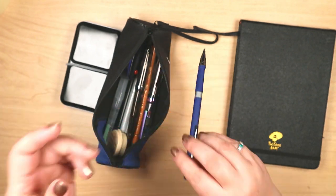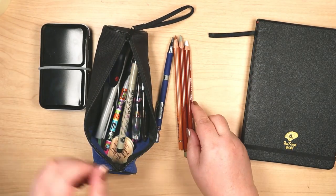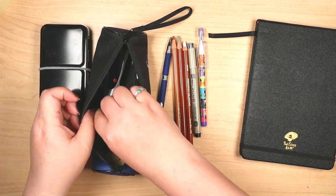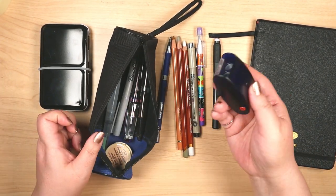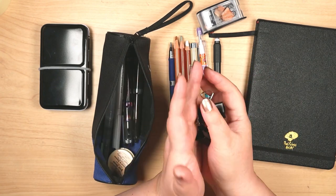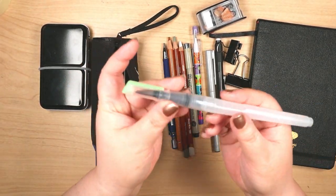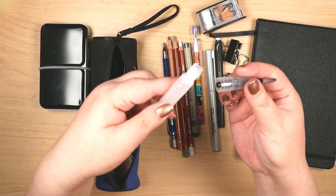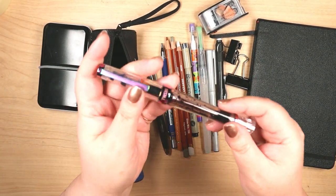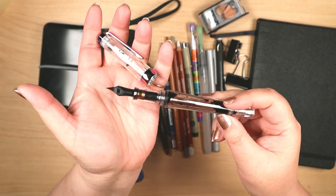Inside the pencil case I stashed a mechanical pencil, several colored pencils, a Pigma Micron fine liner, a Jinhao 992 fountain pen, and a TWSBI VAC 700R fountain pen. That one looks splotchy because the reservoir is nearly empty — gotta refill that.